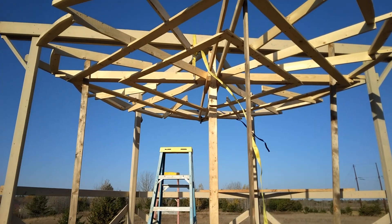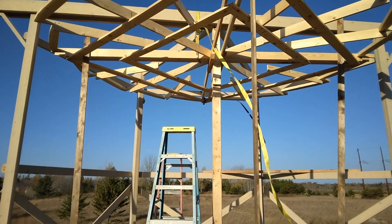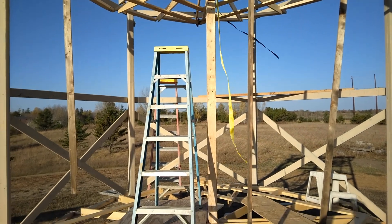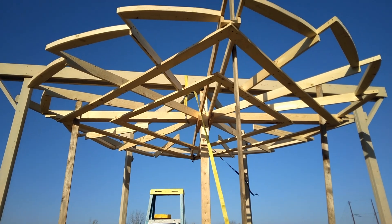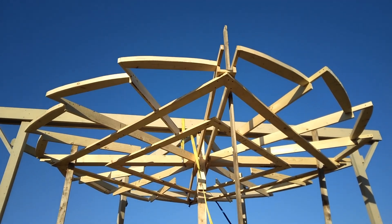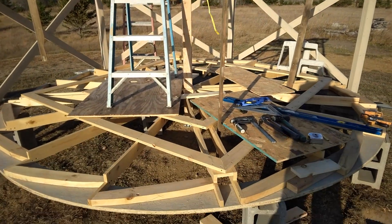The top half of the turbine has been hoisted into place and it's secured to the axle. It's been moving a little bit in the wind. I didn't quite complete it because I didn't want to have to hoist up a lot of extra weight. I can finish that later once I get this other bottom one up there.